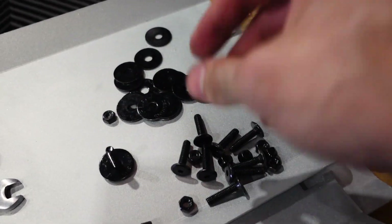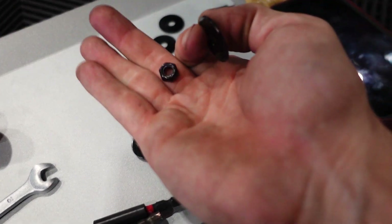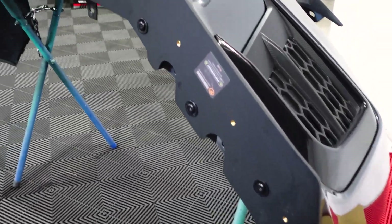Once you have your holes drilled, you're going to take one of your bolts, put a washer over it, run it through, put a washer on the backside, and then your 10 millimeter nut, and just crank it down. I have all those torqued down super tight. I'm going to come over here, grab the extensions and the winglets, put them in those threaded inserts, and install those.